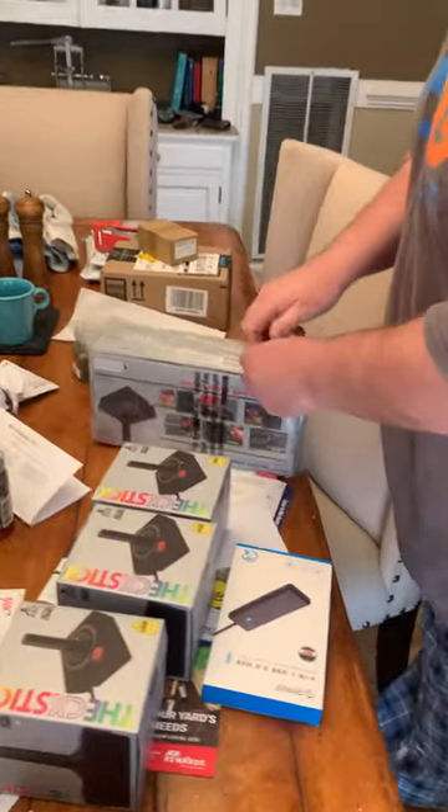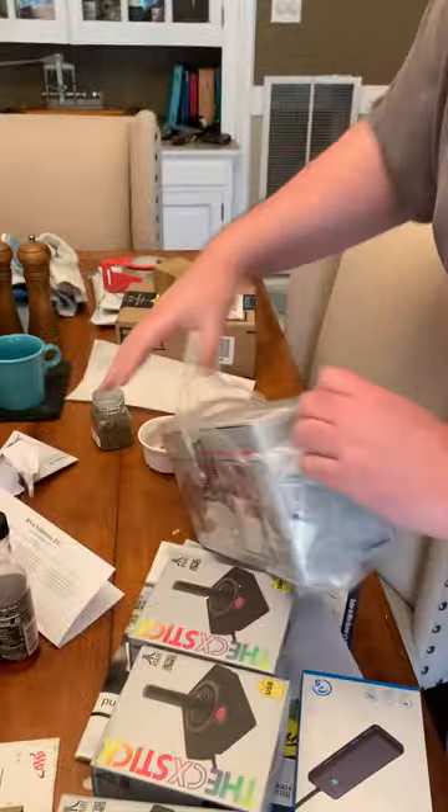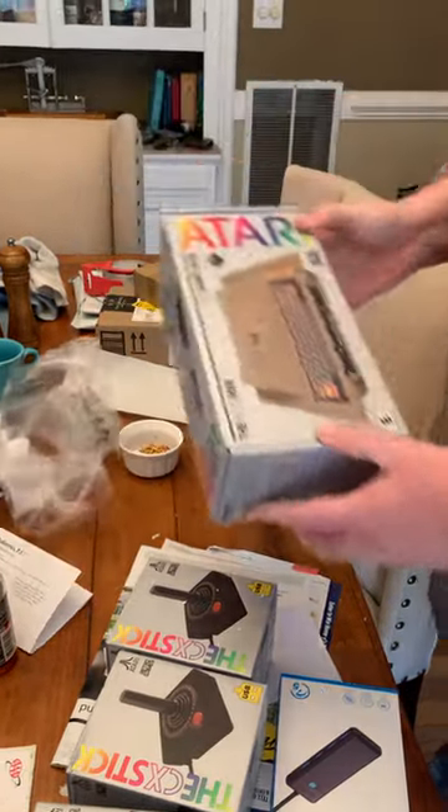So amazingly, they've released the Atari 400 Mini, and thankfully it comes preloaded with the best game of all time: Mule.